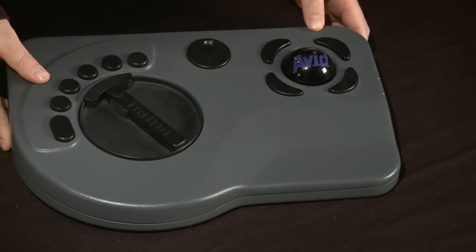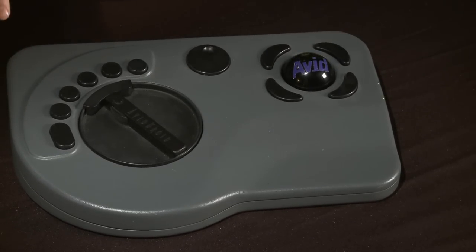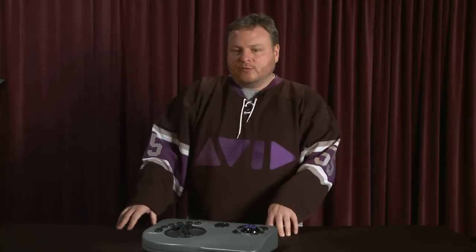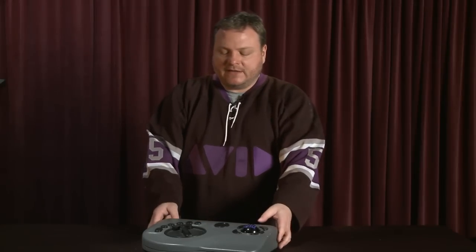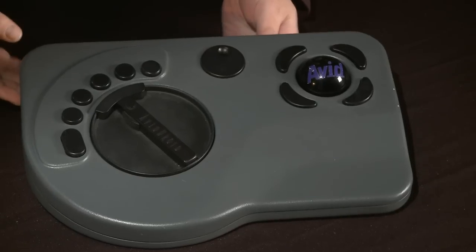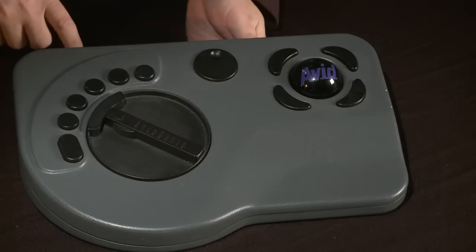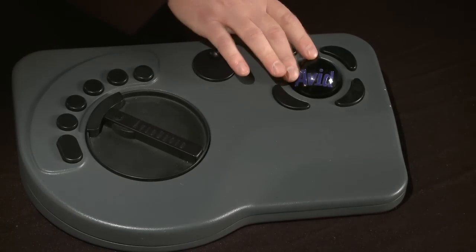This is called the Avid Droid. George Lucas — the Howard the Duck guy — actually had a nonlinear editing system of his own called the Edit Droid, which used laser disks as source material. But they looked at Media Composer and thought this was the right way to go. So they partnered up with Avid, said they were done with the Edit Droid, and shared their technology. What Avid did was come out with this control surface called the Avid Droid, which has some of the same Steenbeck-style quality but also introduced a trackball.